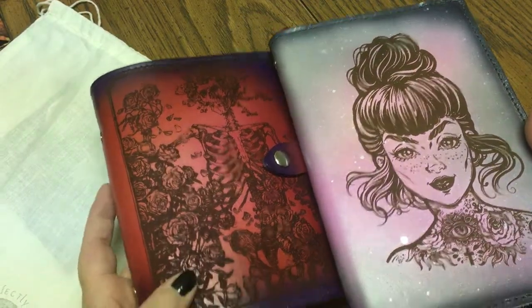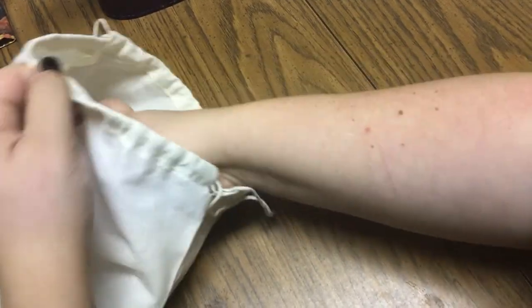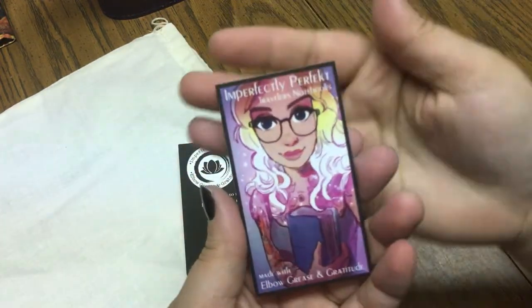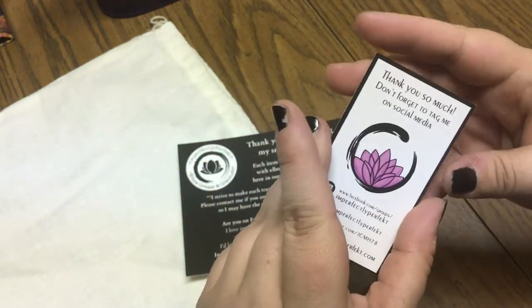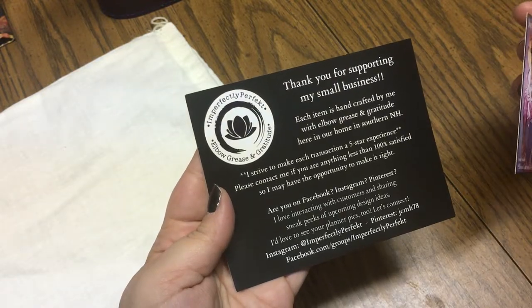Both of these are from Imperfectly Perfect and I'll leave links down below. There's her little Instagram icon — 'made with elbow grease and gratitude' — I love that. You also get a dust bag with it, which I think is a really nice touch for any notebooks.